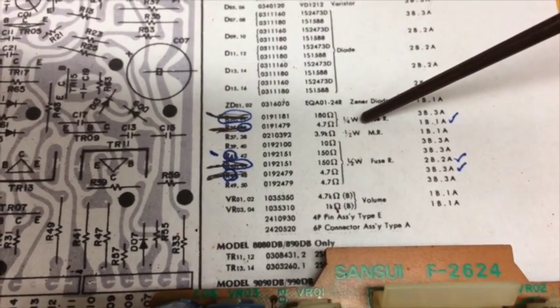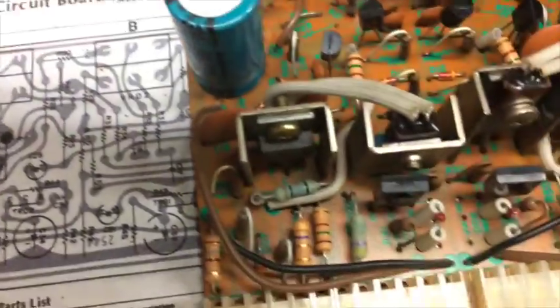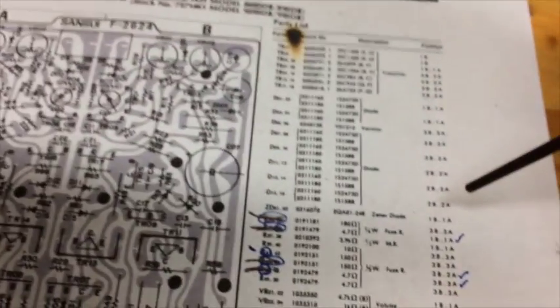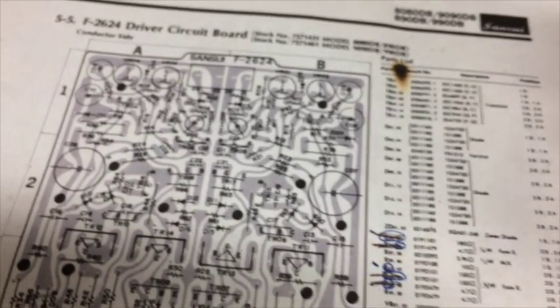These are quarter watt 180 ohm resistors here. I actually just replaced them with half watt resistors — that's acceptable. Capacitors for some reason aren't listed in the parts list, but it says what they are on them so it's pretty clear what you need there.